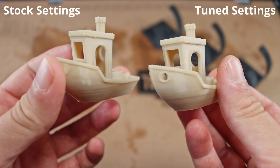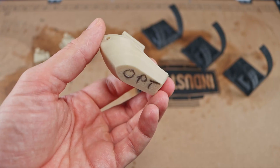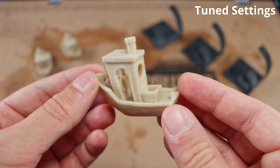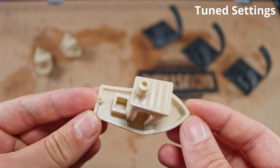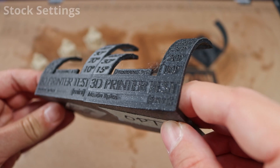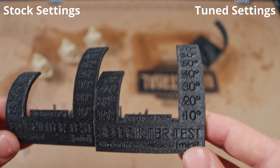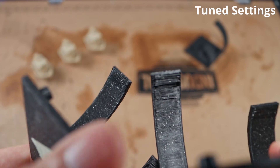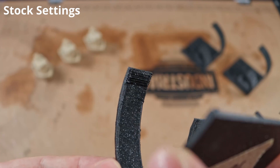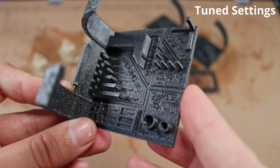Let's check if we have any impact on print quality — left side: stock hotend cover and stock settings; right side: new hotend with tuned settings. I'd say the quality of the Benchy is just the same or better, while printed way faster. And the same is true for the 3D printer test mini — equal quality, printed way faster. Print quality comparison: stock hotend cover and stock settings versus the dual shroud hotend cover and tuned settings.